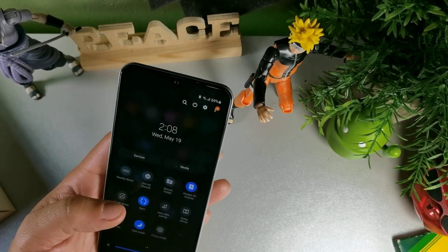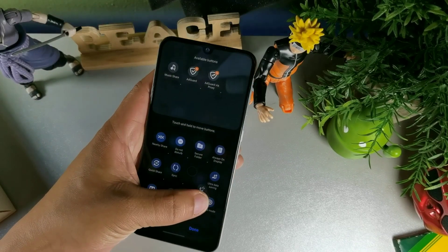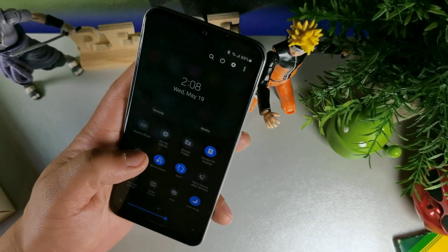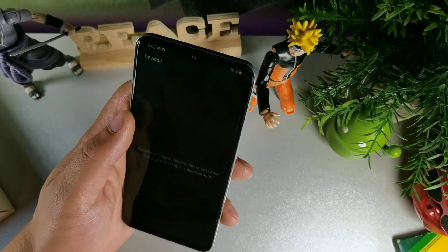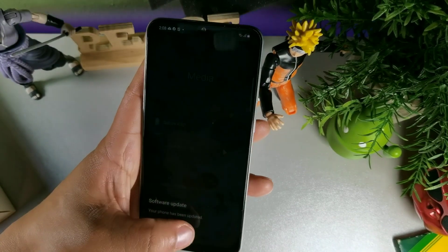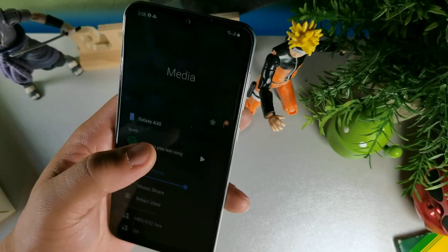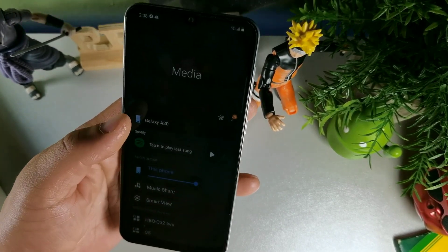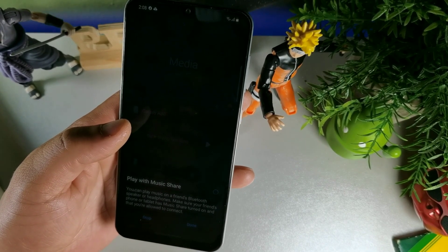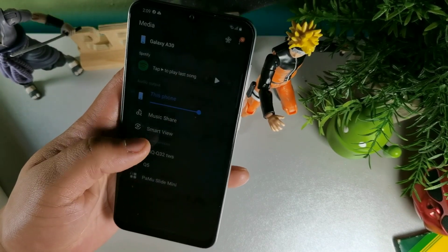The Nearby Share is Google's and then Quick Share is Samsung's — so there are two different sharing options. You also get Secure Folder in here, and you can now add call and text on other devices. You also get Music Share in the notification panel. You can change media devices from the media panel — so if you're listening to Spotify, you can control your music and use Music Share and Smart View while in media.